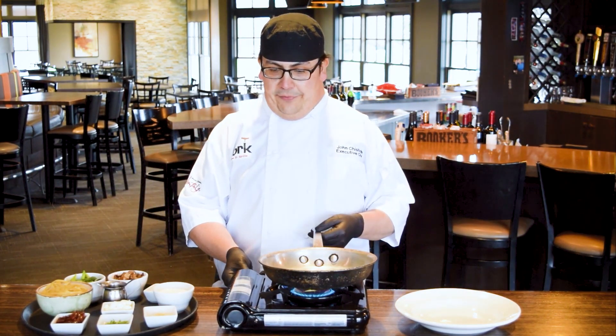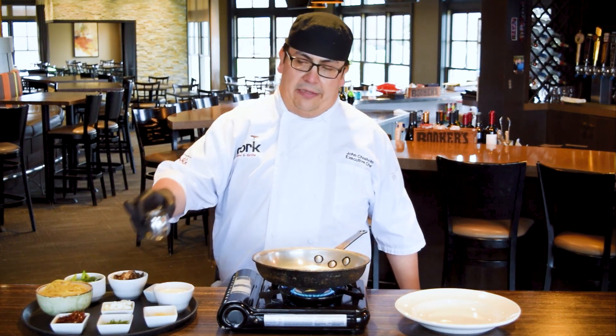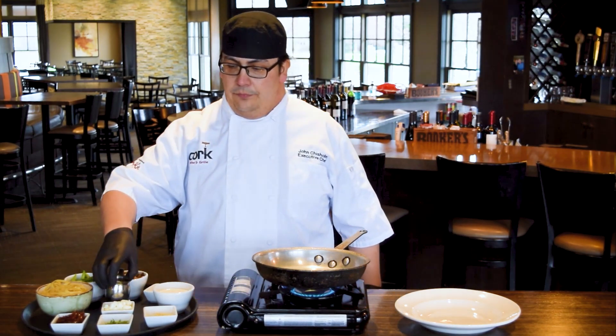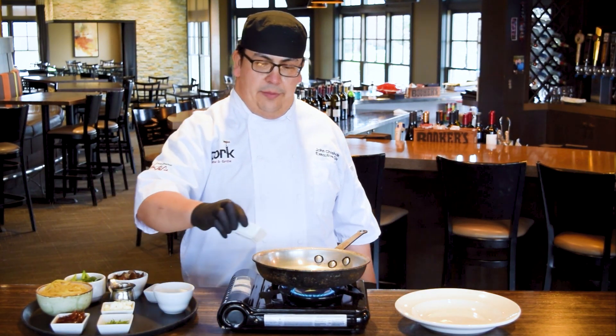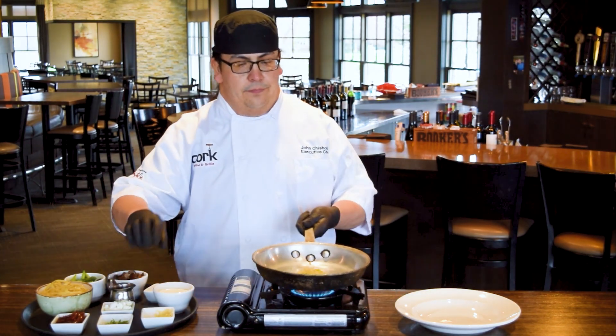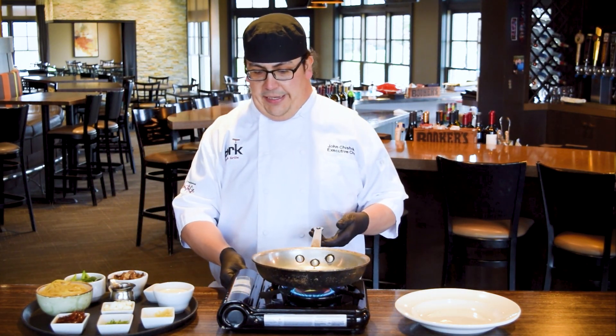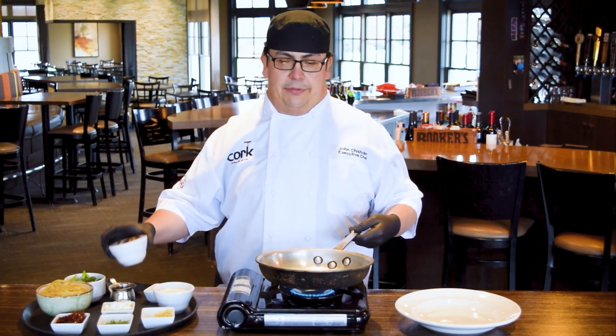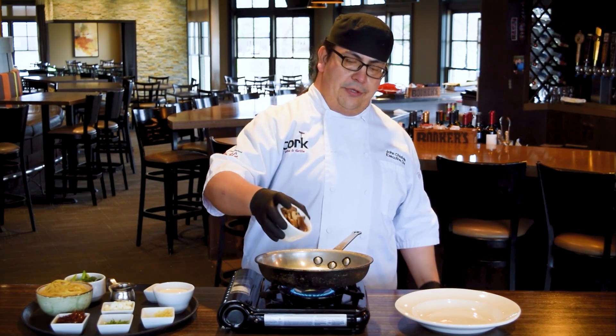To do that we're going to start it off with a little bit of olive oil in our pan, probably about a tablespoon. We're going to add about a teaspoon worth of garlic. As it starts to get hot and your garlic starts to bubble a little bit, we're going to add our already roasted mushrooms.